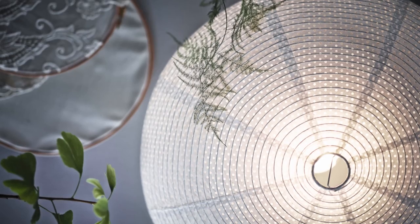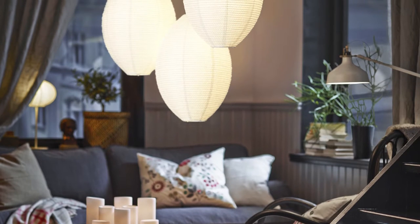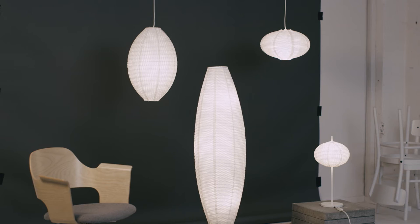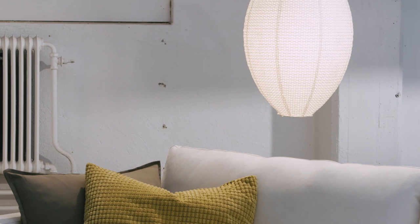Soleftio Lamp Shades feature two layers of paper, one punched with holes to create a textured pattern. The natural look of Soleftio complements lots of different decors. With several types of lamps in the same style, you can get a coordinated look and complete lighting solution for any space.